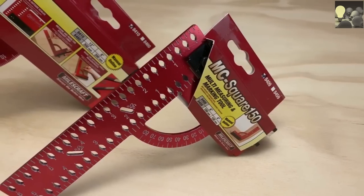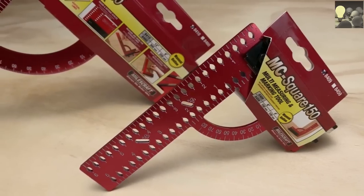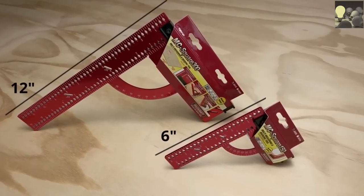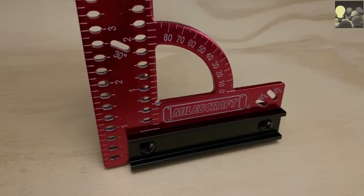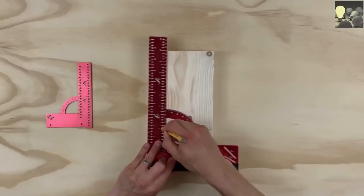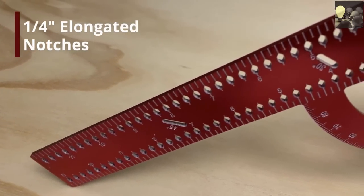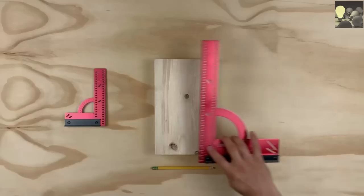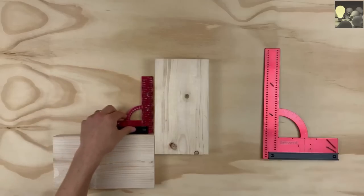The MC Square 150 and MC Square 300 by Miles Craft — these reversible anodized aluminum framing squares have all you need for marking and measuring your projects. Line your work horizontally and vertically with more accuracy using the quarter-inch elongated notches, and measure from the inside or outside scale.